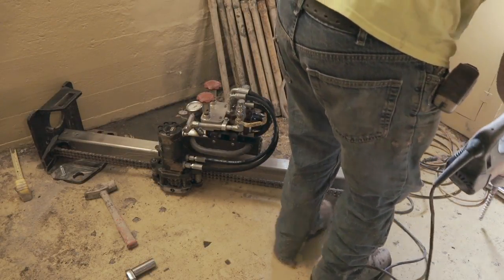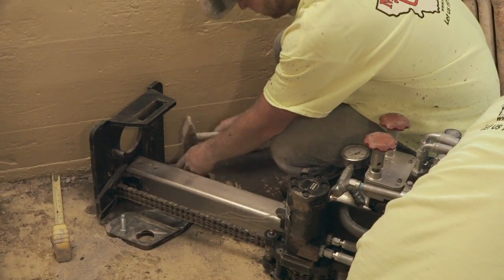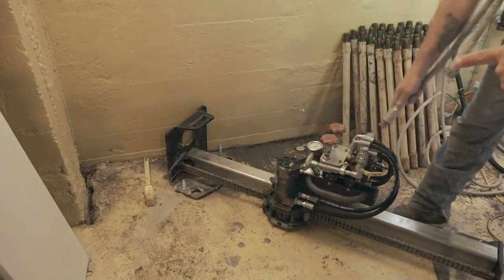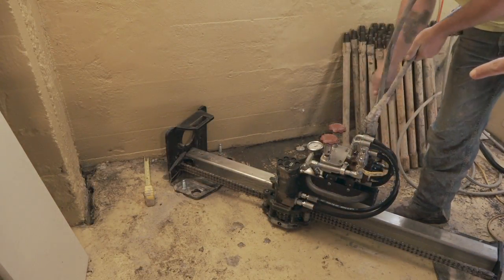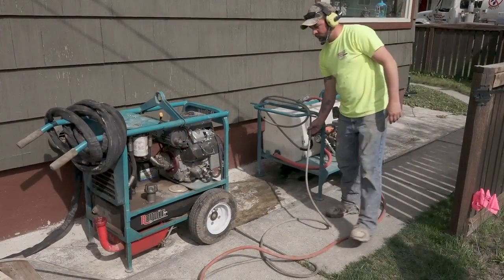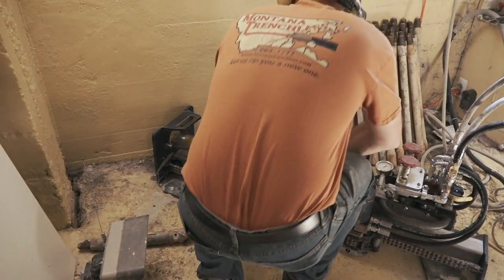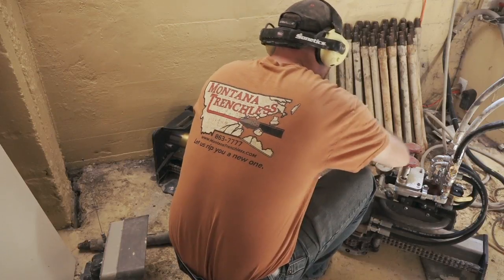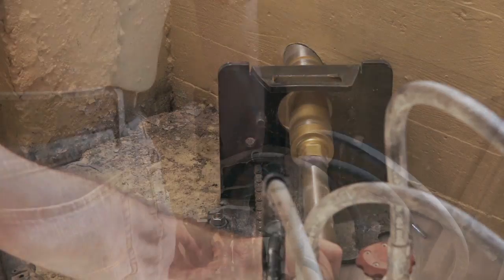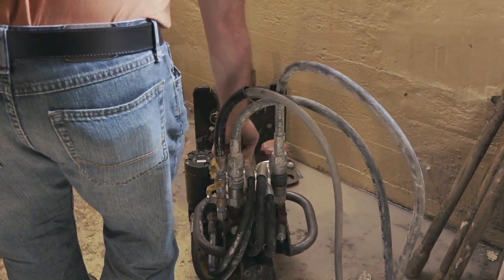The drill is mounted and pointed in the direction of the destination pit. The core bit is inserted to drill through the existing basement wall. The drill procedure can then commence drilling along the established drill path.